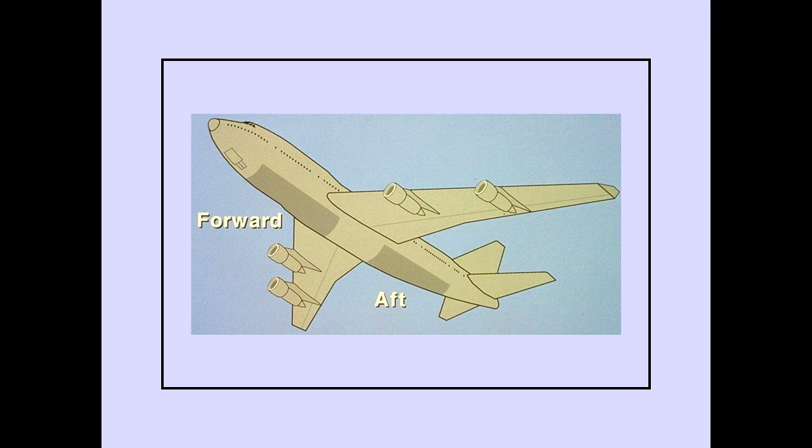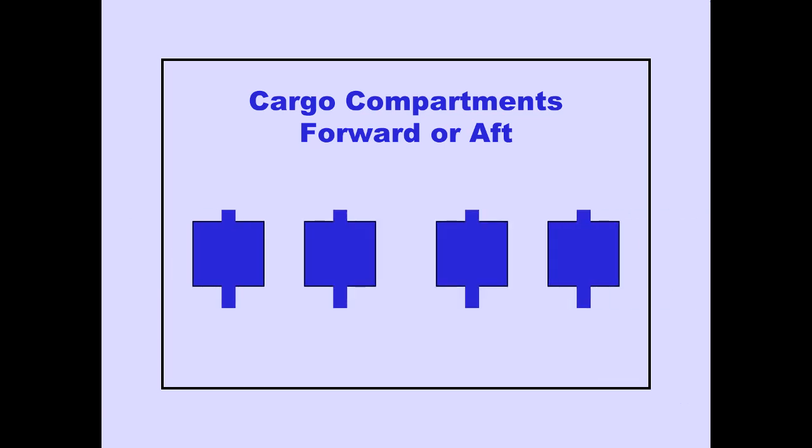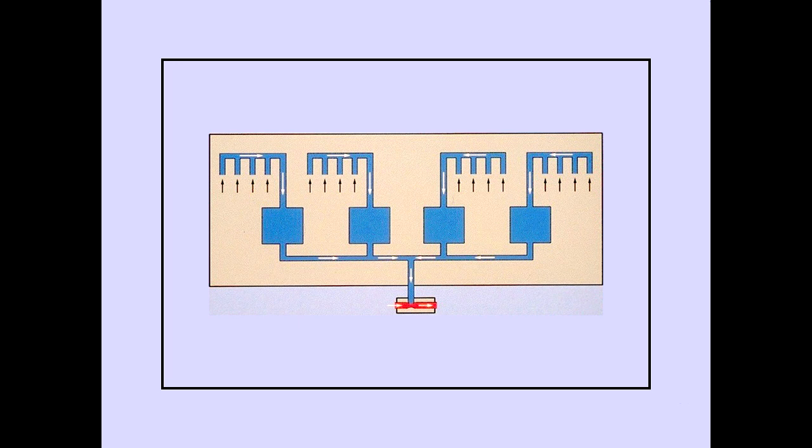The cargo fire warning lights and extinguisher control switches are located on the overhead panel. There are two lower cargo compartments, forward and aft. Each compartment has fire detection. Each lower cargo compartment has four detectors. Sample air in each compartment is drawn by a venturi through the detectors from multiple pick-up points that cover the length of a compartment.